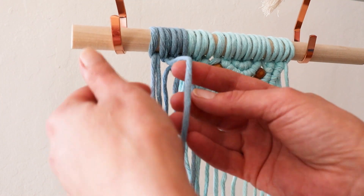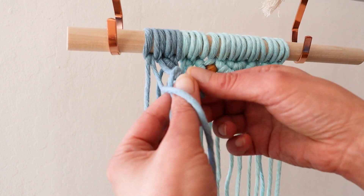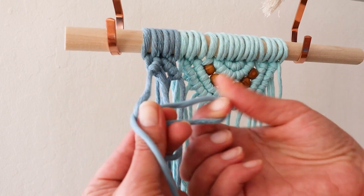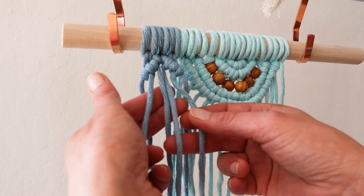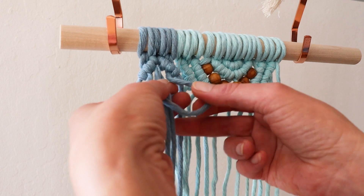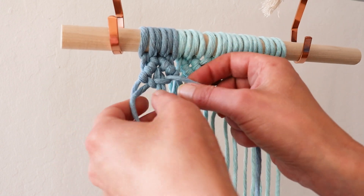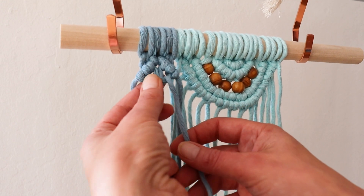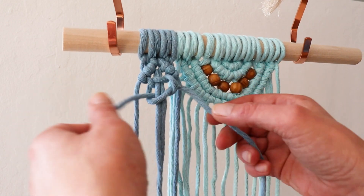Now another middle rope as the lead, and again we're pointing this direction. With the middle four, we are going to tie a square knot. Don't pull too tight so you have a little bit of rope showing on top, so your square knot appears in the middle.